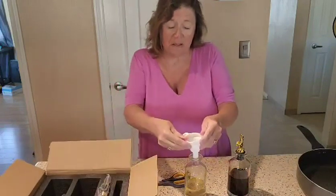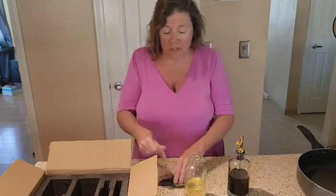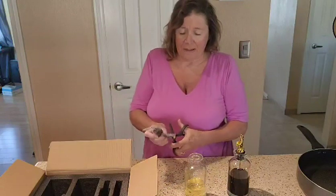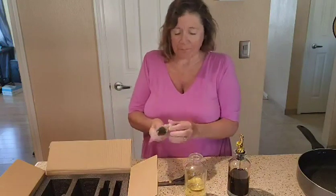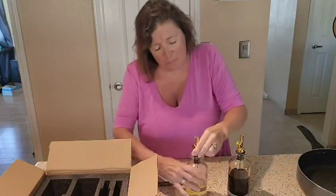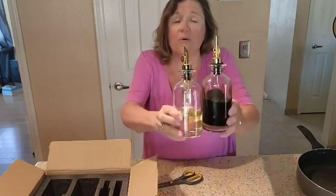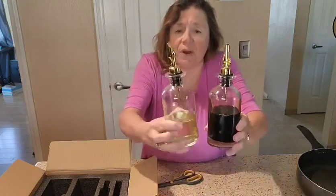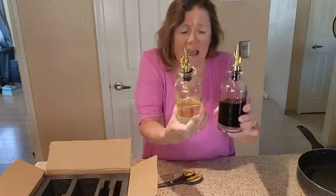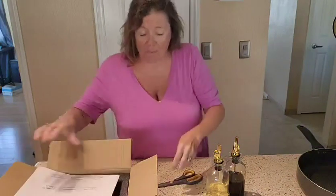That is the lid, and that is the collapsible funnel. I'll set that right over here, and then you just go ahead and put the pourer in there. Look how pretty they are — how colorful and sparkly. I kind of screwed it in there, but they just look beautiful. What a great gift for somebody — nice, strong, sturdy, and packaged very well.